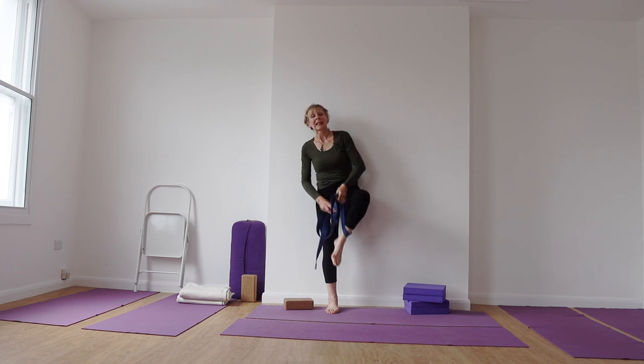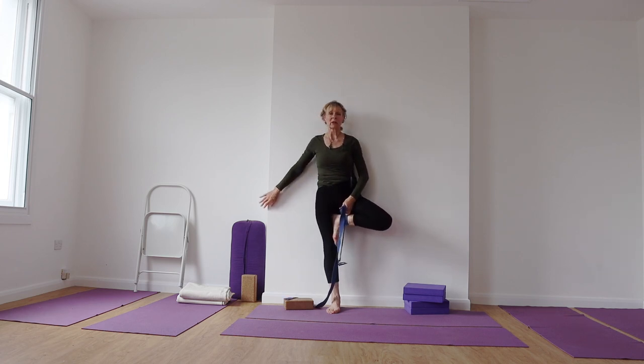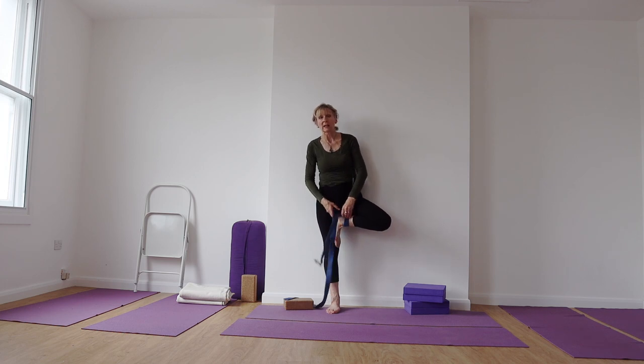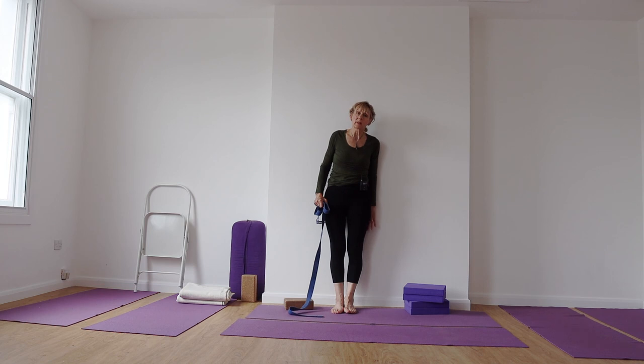Your standing leg foot will stay in Tadasana as you draw the other leg up. It might not come as high as I'm showing here, but the inner thigh has to resist. I'm against a chimney breast so I can hold on to that, which gives me a little bit of extra leverage to understand where the back of the pelvis needs to be in this pose. If you use your belt, that's absolutely fine. Your heels are not quite as far away from the wall as they were before — probably about 6 inches, 15 centimetres, away from the wall.